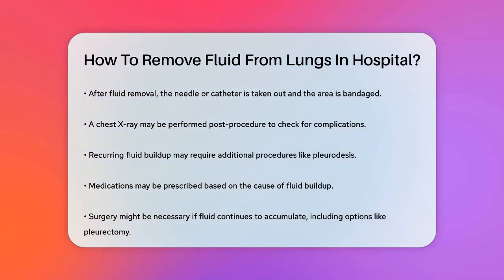Overall, thoracentesis is a safe and effective way to remove fluid from around the lungs, helping to improve breathing and reduce discomfort. If you have any concerns or questions, it's always best to discuss them with your healthcare provider.